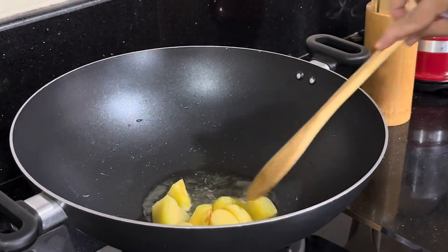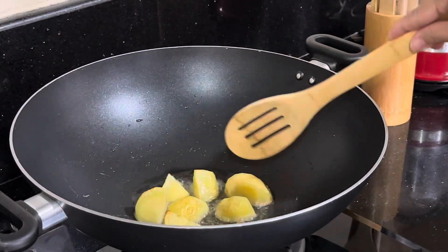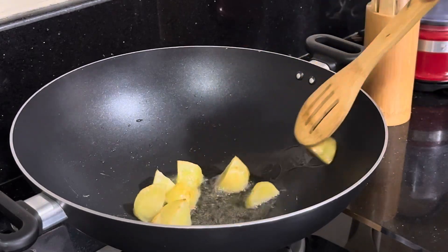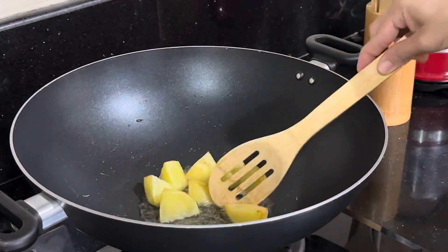I'm going to use the top. I'm going to add a little bit of water. I'm going to add some salt to the top.